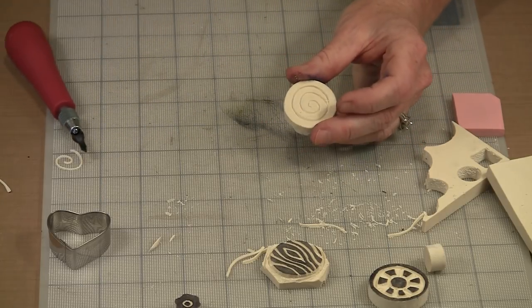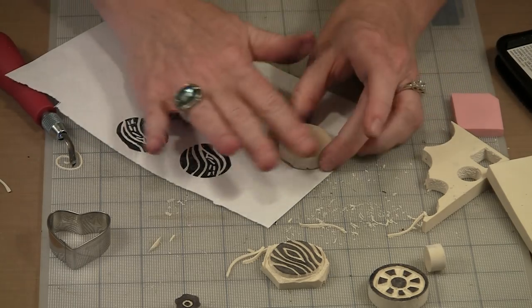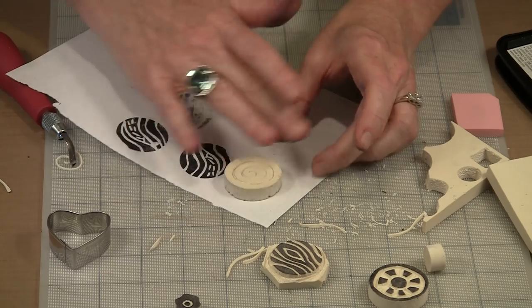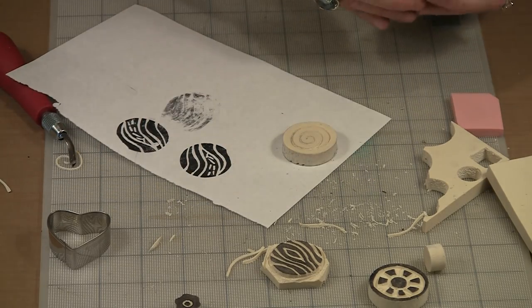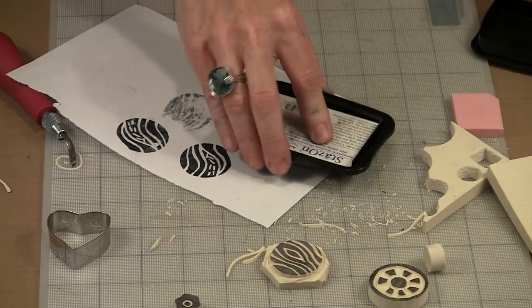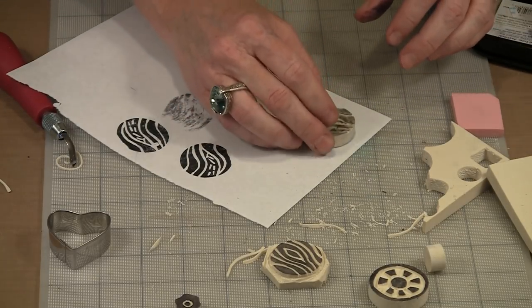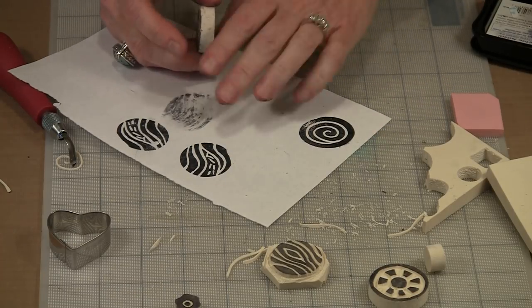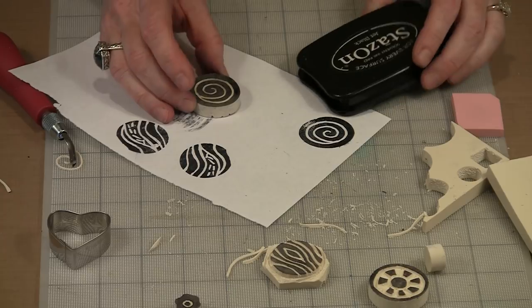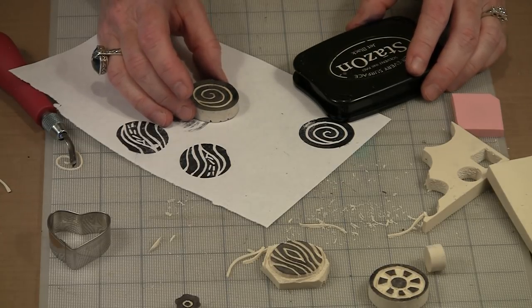The way my hands work, I find it far easier to turn the piece than to try to turn my wrist to get curves. You'll play and experiment and figure out what works for you. This is super simple and fun to do, and it allows you to have imagery on your pages or whatever your project is that is uniquely yours. Black Stazon is not the only thing we can work with — next I'm going to show you how to use the Dilutions ink spray pads to get some really cool colorful patterning.